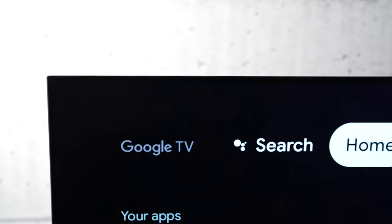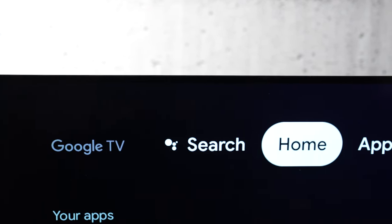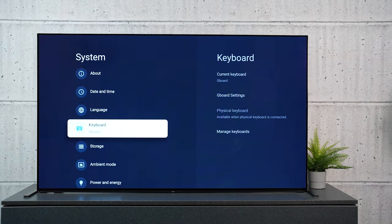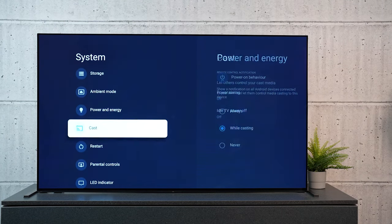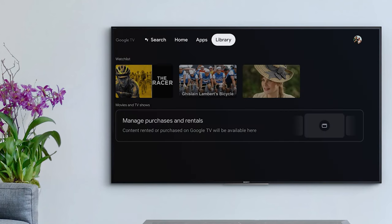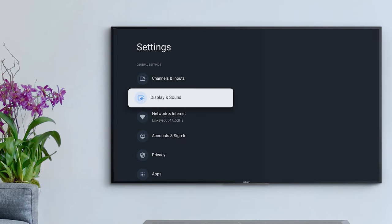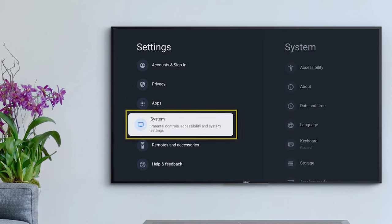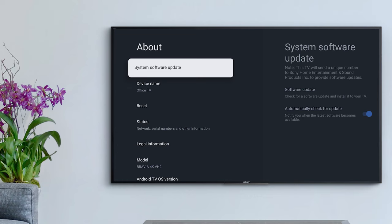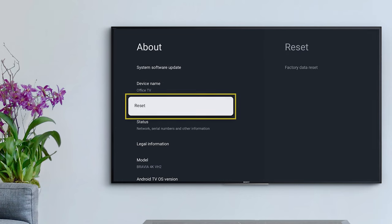Step five: perform a factory reset. If all else fails, it's time to try a factory data reset. This will return your TV to its original factory conditions, so it's strongly advised that you back up any data you don't want to lose. You can perform a factory reset by navigating to Home, then Settings, then System, then About, then Reset.